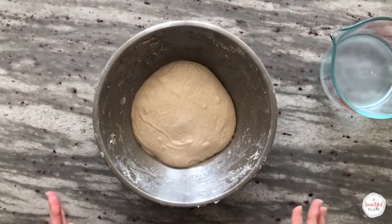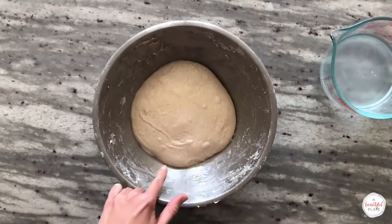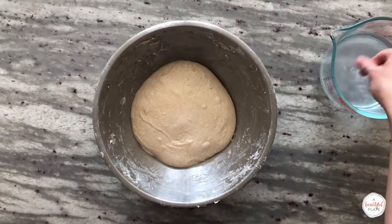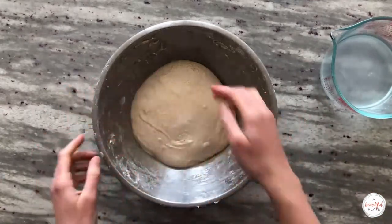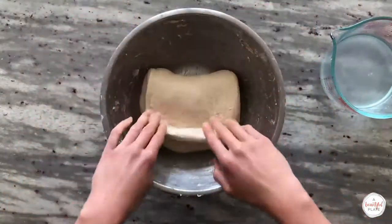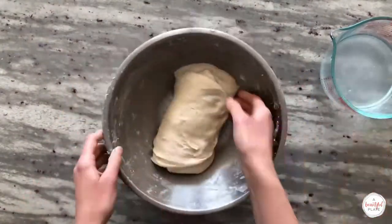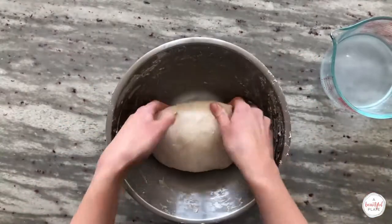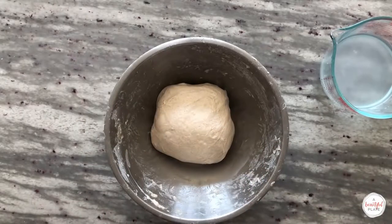Ready to do our third set of stretch and folds. You can see that the dough is rounding a little bit more, but there hasn't been much change. Continue to be careful and gentle as you're stretching and folding — we don't want to press out any of those gases. As I go to stretch and fold, I can see that I can pull the dough very, very thin but there is no risk of tearing, which is a great sign that your dough has good strength. After the third set of stretch and folds, cover the dough and allow it to rest for 30 minutes before performing the fourth set.